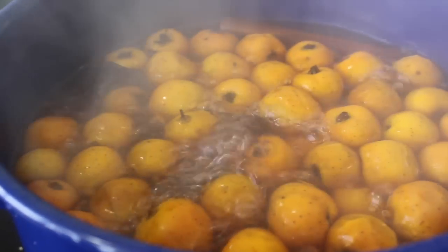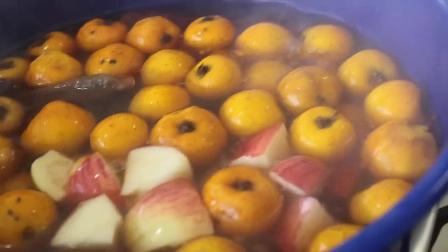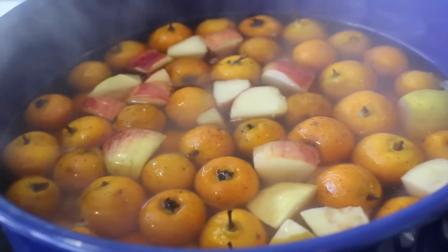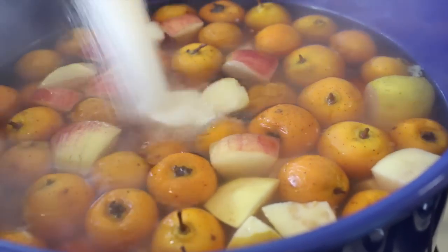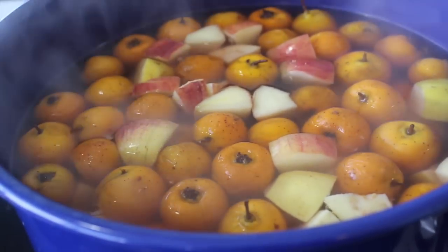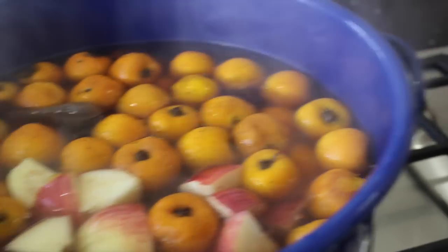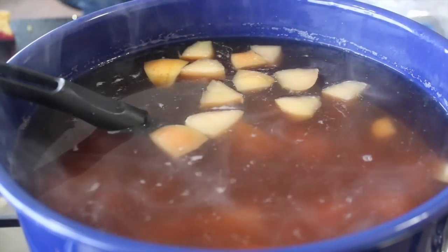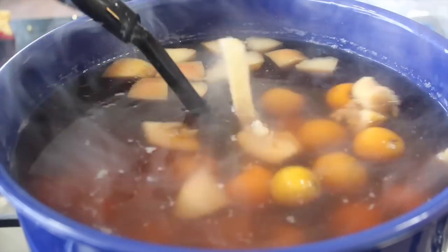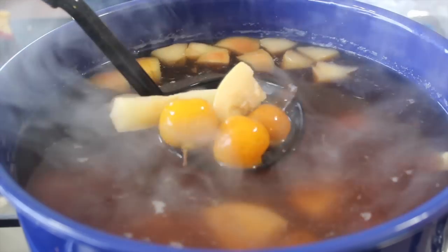Now that this has come to a boil, we're gonna lower the heat and leave this simmering for one hour. After one hour, we're gonna add the apples and the guavas and we are going to sweeten this — taste it to see if it needs more sugar, and it's gonna need it. So leave it already sweetened and simmering for another 30 minutes and it's gonna be done. You can make this one day ahead of time and it's gonna totally change the flavor, so if you want to impress someone, make it one day before and you will taste the difference.